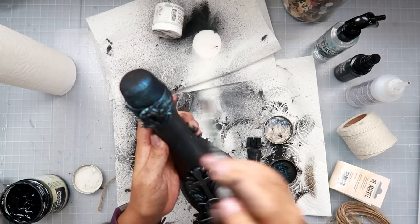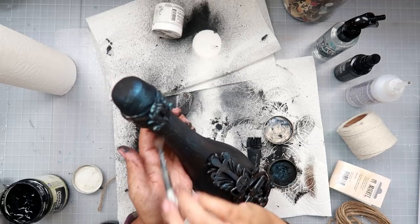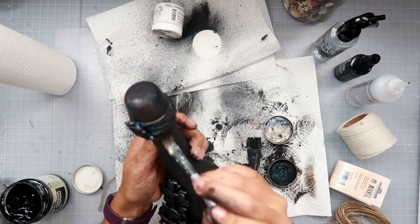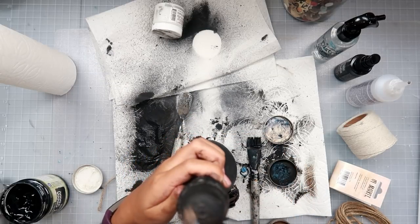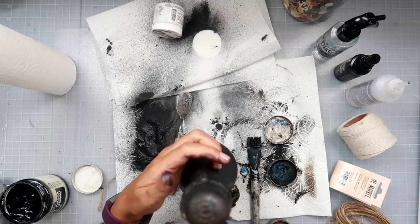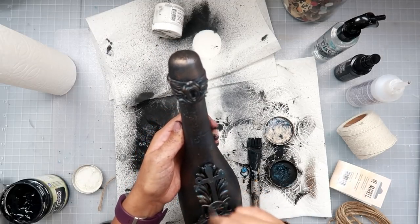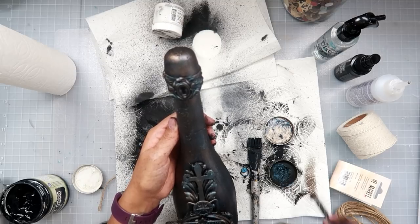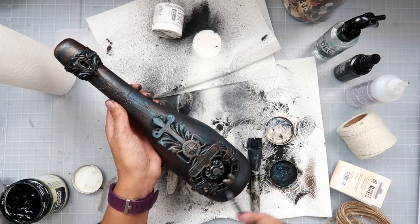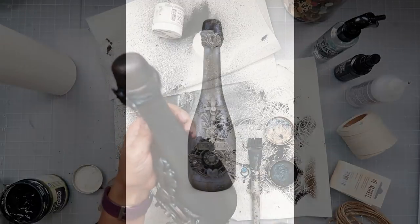This was just kind of spur of the moment — the bottle had been sitting for a long time and I had a bunch of things in this bin and I just wanted to create something, which was good for me because I've been in a creative rut lately. It took a couple of hours, not that long, and the end result is super pretty.